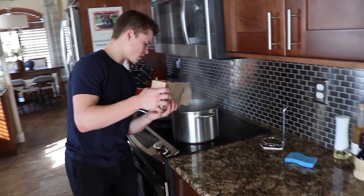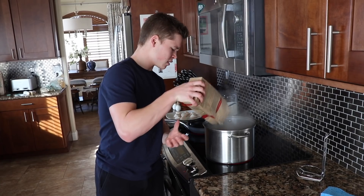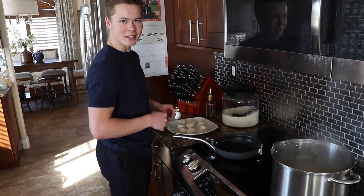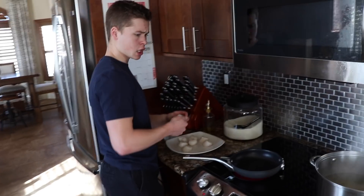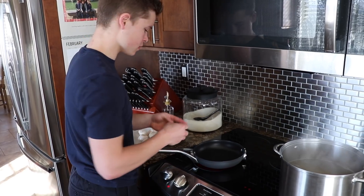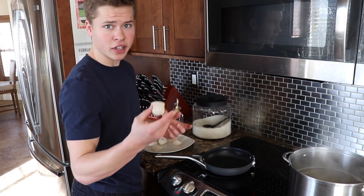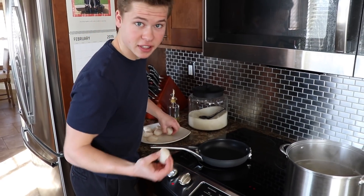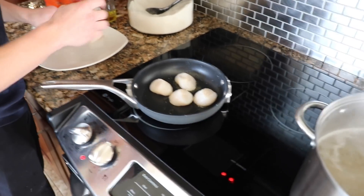Just drop it right in there. Silky. Time to pop these bad boys on the pan — moving simultaneously with the pasta and scallops because time is of the essence. Future is everything. Future is now. Today is already gone. Tomorrow is here today. Amazing sizzle action. Absolutely delicious.